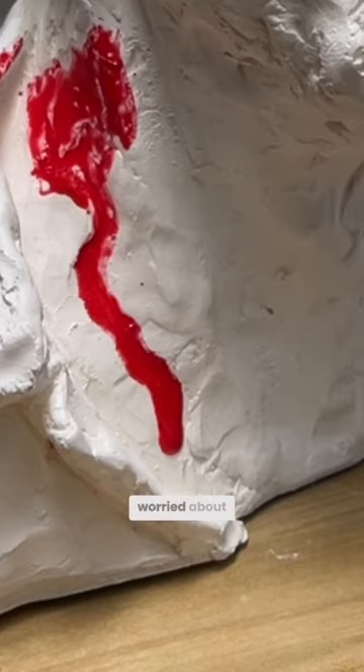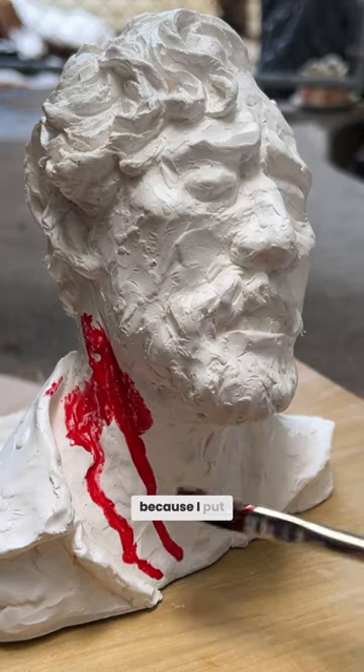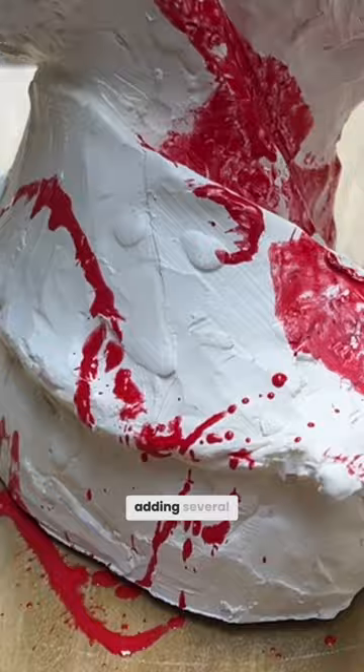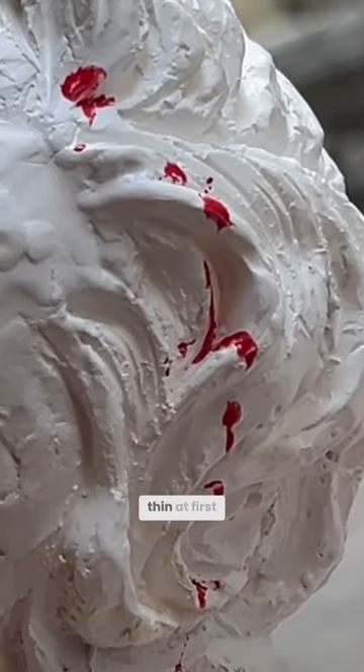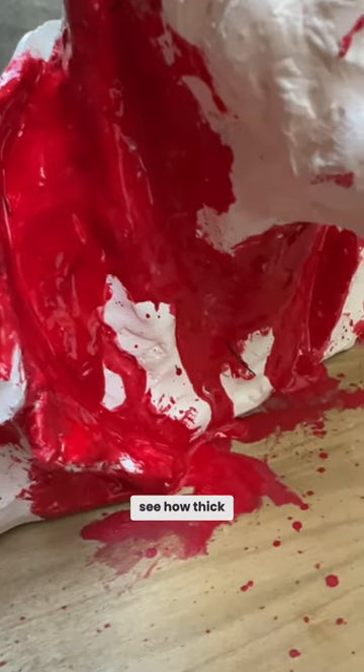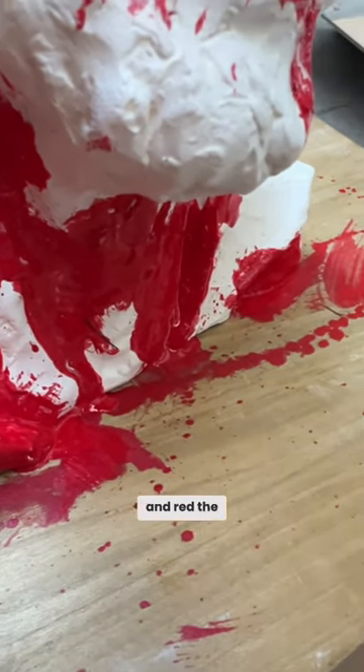I was a little worried about the red at first because I put it down and it was a little bit pink, but what I ended up doing was adding several layers. It was pretty thin at first — I had to do multiple layers. Now you can see how thick and red the blood is.